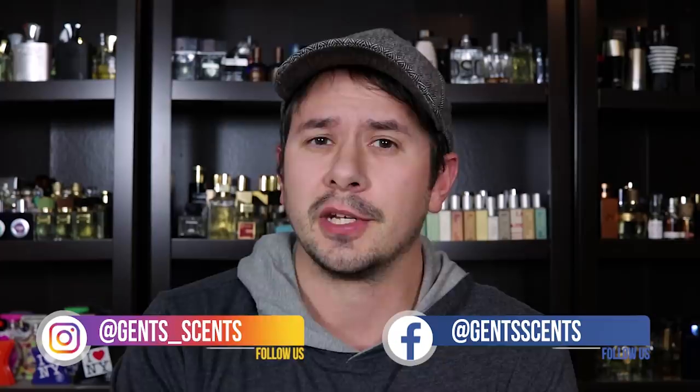Hey friends, Ash here with Gincense with another fragrance review. Today I'm expecting the fragrance review not to be as long as usual, but we'll play it by ear. Today I'm going to be taking a look at this fragrance — Hugo Boss, Hugo Reversed, or if you wanted to, I guess you could just call it Oga. I'll show you the bottle, break down this fragrance, let you know what I think, and whether Hugo Reversed is a fragrance you should check out or not.